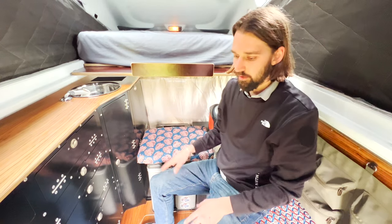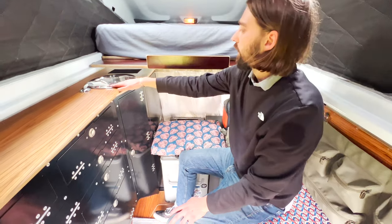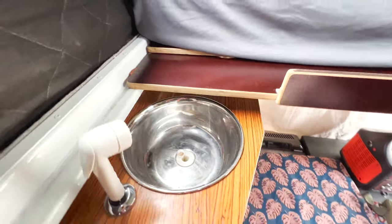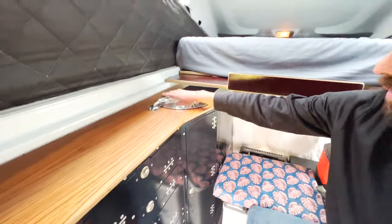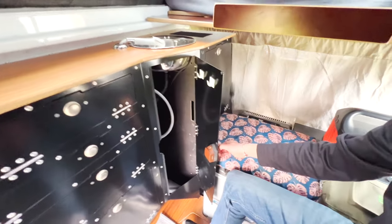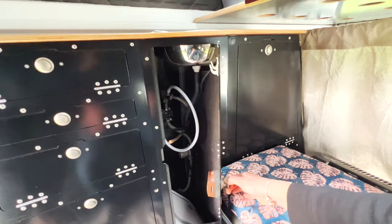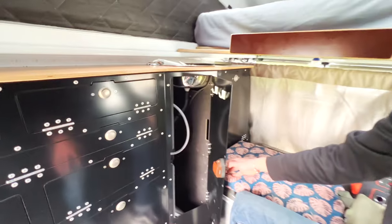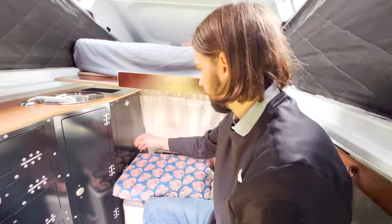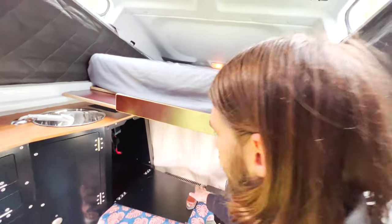Under the sink — which is from X-Tech, pretty neat — we can brush our teeth or clean dishes. There's a small storage here and the water pump for the sink and shower, and down below we'll put cleaning supplies, cutting boards, and things we'll use every day.